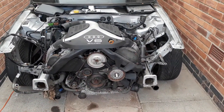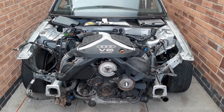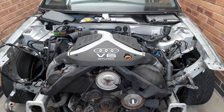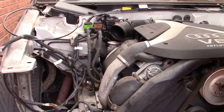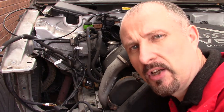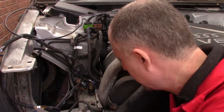I think what we'll do is carry on stripping the wiring loom and consider pulling the engine later in another episode. Before the engine can come out, I think I'm going to have to carry on removing this wiring loom in here.